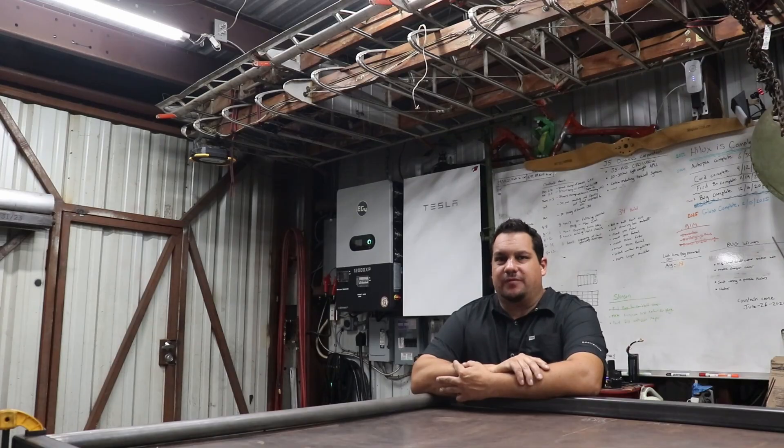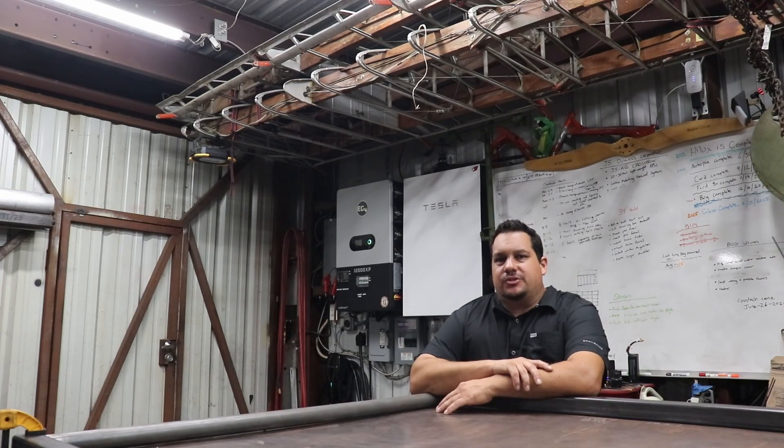Hello, welcome back. It's Johnny Five. So, it's been a couple weeks.